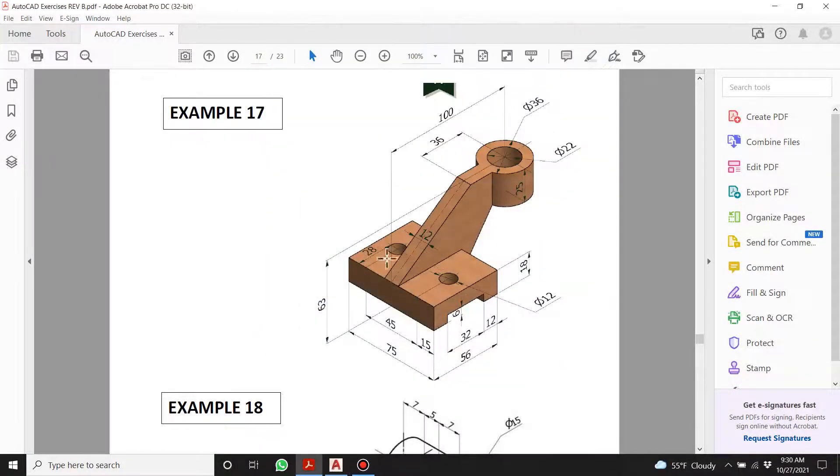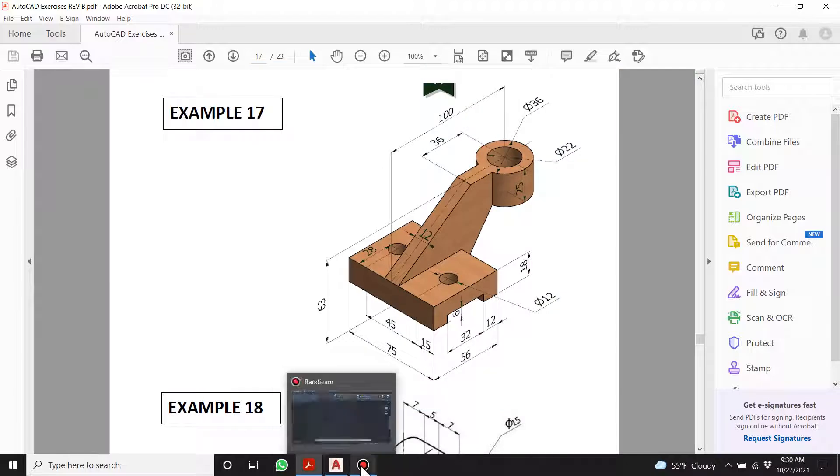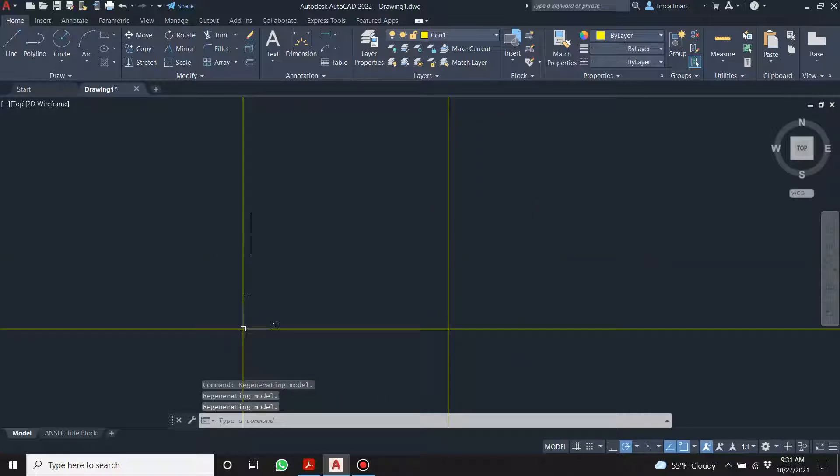The full extremity of this front view is going to go from 100 pointing down to that very center. This is a diameter of 36, so half of 36 is 18, meaning from that face to the very edge of the little curve is 118. So we're going to go offset 118 — zoom out so you can see that line.